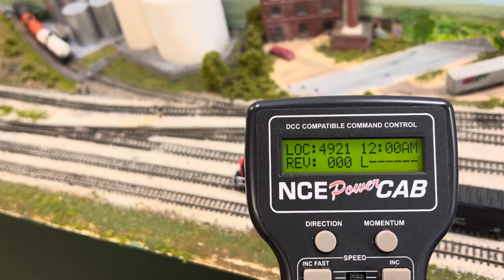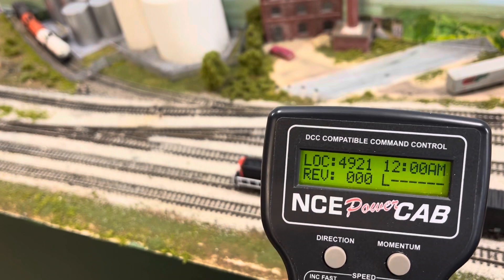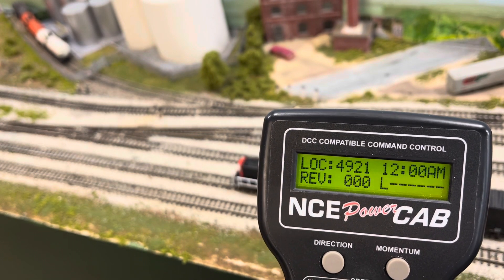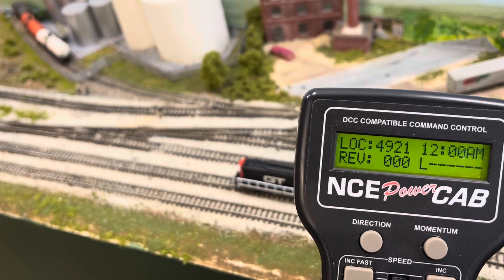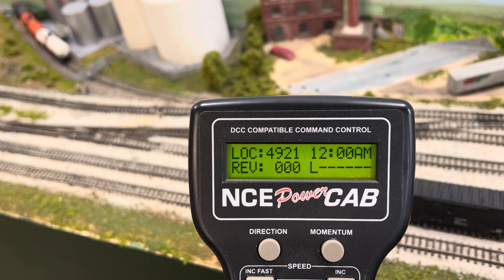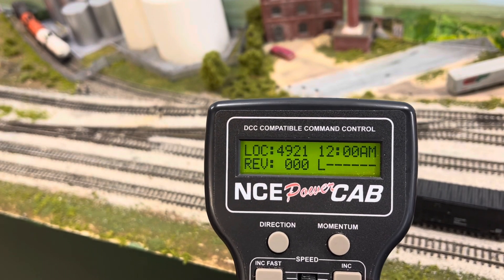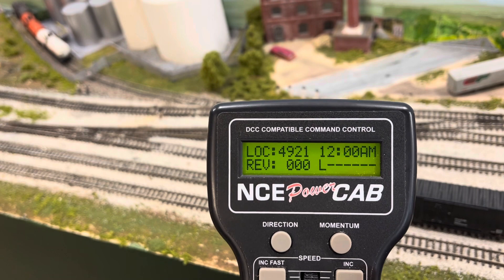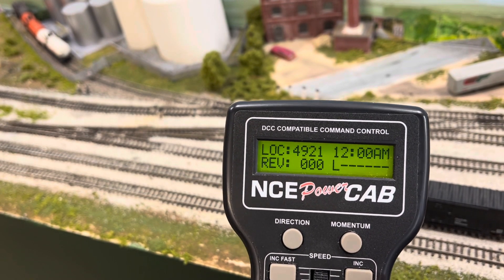You can cycle through all of those bell sounds on your own — there are five or six of them. I'll put the instructions on a card at the end so you can write them down and program your own. As I said, it is extremely easy to program these with the NCE Power Cab. I wish you good luck and happy model railroading. Thanks a lot.